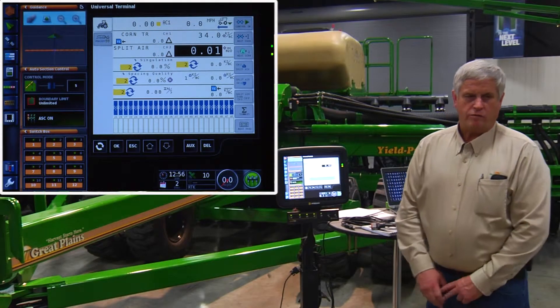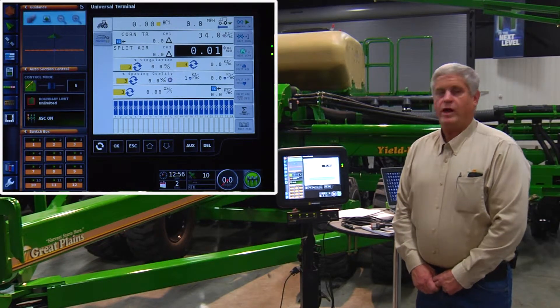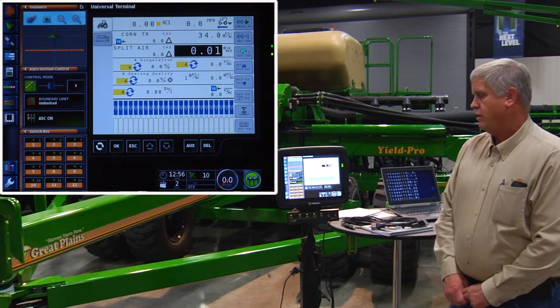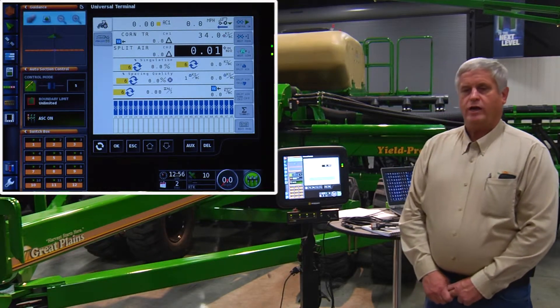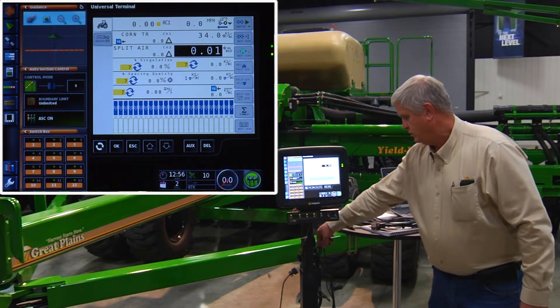My name is Steve Linshield of Great Plains Manufacturing. After we have the terminal mounted successfully in the cab, the cab harness hooked up, power fired up, the last thing we need is GPS. That GPS can come from any third-party receiver, and most of the time we'll connect that to the serial port cable of the cab harness itself.